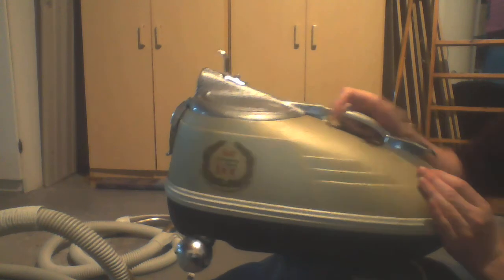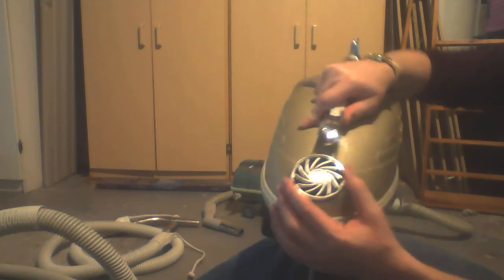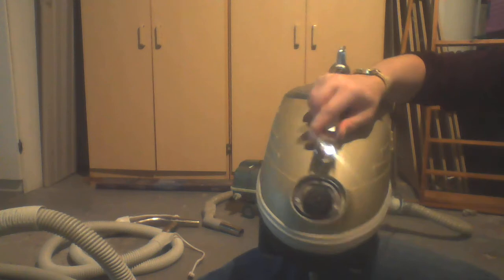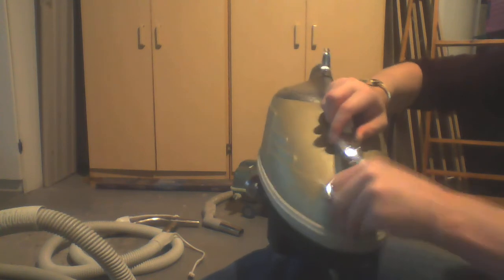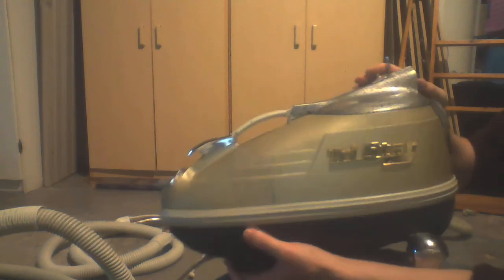Not a nick, not a scratch — nothing is wrong with this unit. Here is your blower port. Your switch. Here's the switch again. The handle. And your lid.